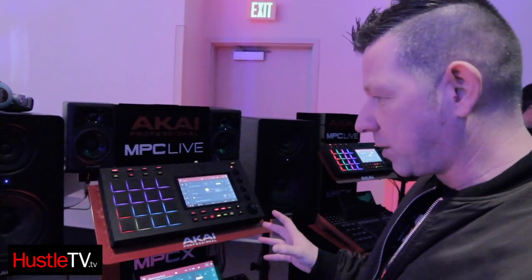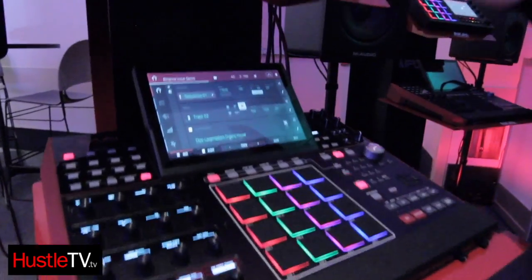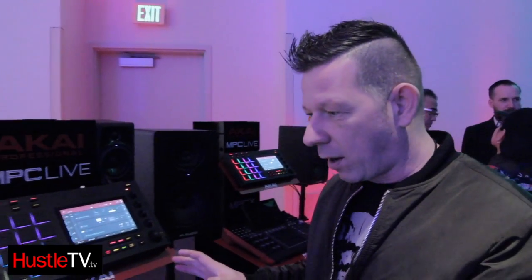These are production units that are purely standalone, so you don't have to go out and spend a couple of thousand pounds on a PC or a Mac. These are fully independent, they do not need the computer, but they're also now enhanced with all the latest technology and features that you'd be utilising from your DAW.